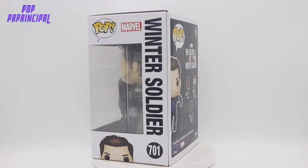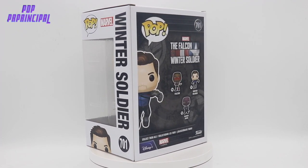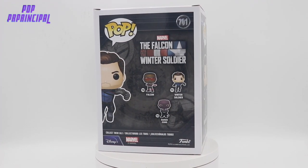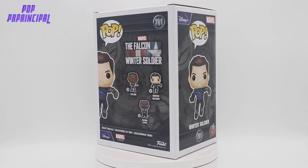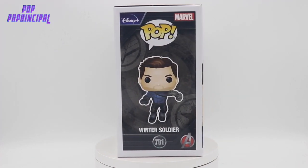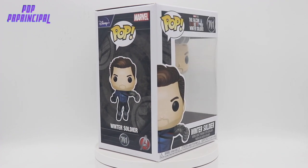What's going on everybody, Pop Principal here with another Funko Pop Review. Today we have the Falcon Winter Soldier line continuing — we have Winter Soldier in what I believe is his finale suit, or his second half of the season suit.